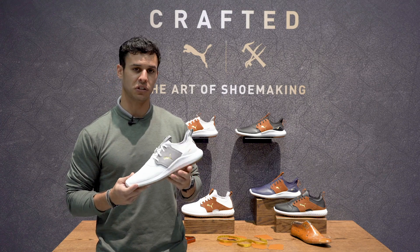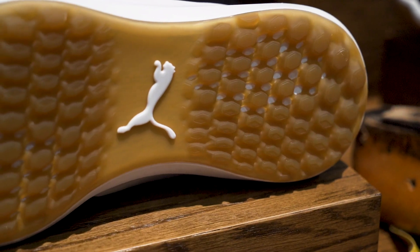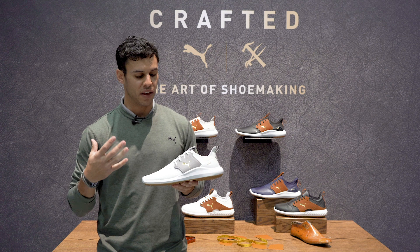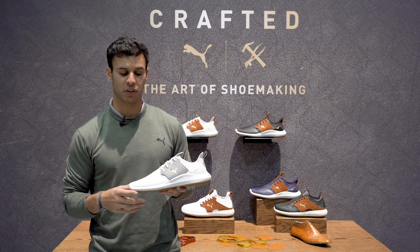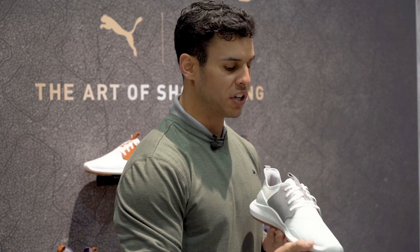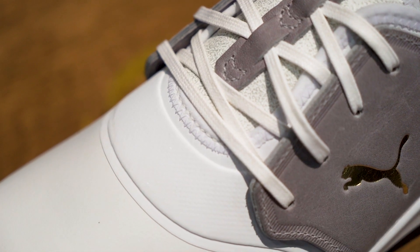What we've done with this shoe — on your NXT platform where you get that great organically altered traction platform with that full-length Ignite midsole — you're getting that super premium comfort, as well as that spikeless traction. And then what we've done to the uppers: we've updated your toe box to be that premium microfiber.